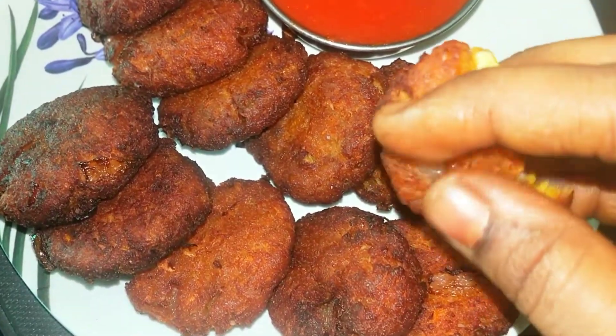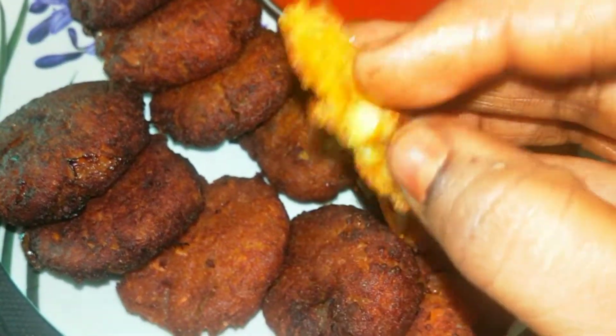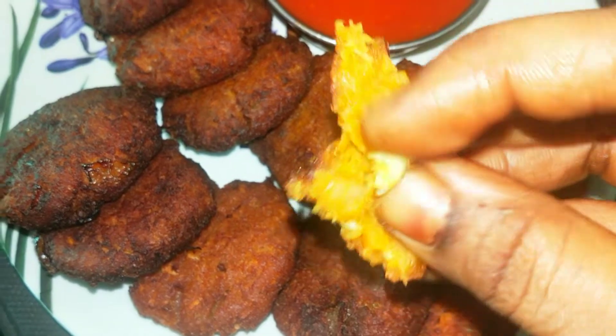Hello everyone, welcome to Baby Hariya Krishan's channel. I'm going to make this recipe with a good evening breadcrumbs.